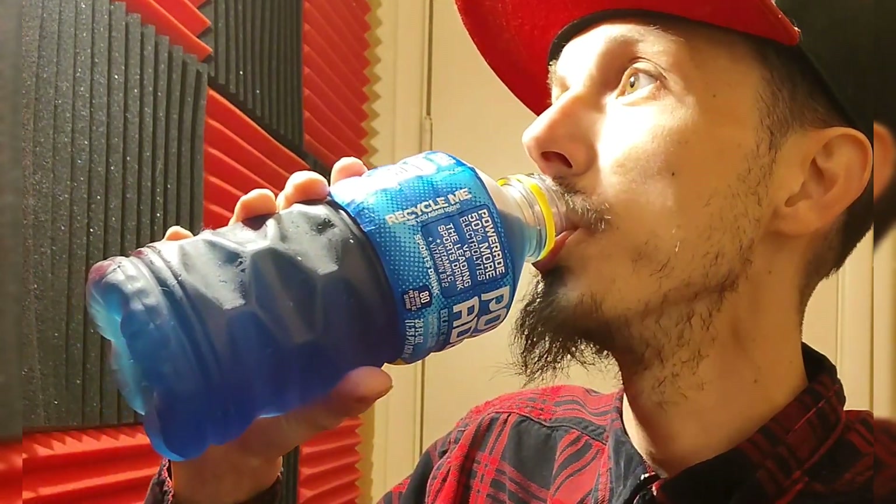Here we go — Sour Powerade. Okay, there's a little sourness to it. It doesn't really taste like a normal raspberry at first, but yes, it's there at the end — there's a slight sourness. It does have a little bit more flavor than most.